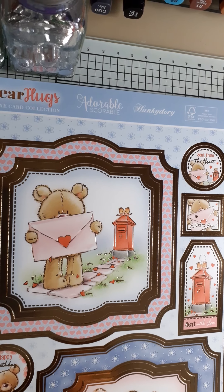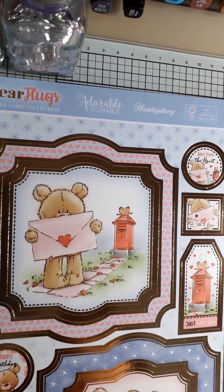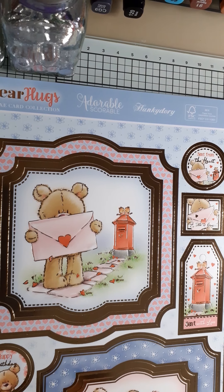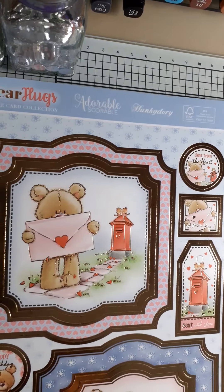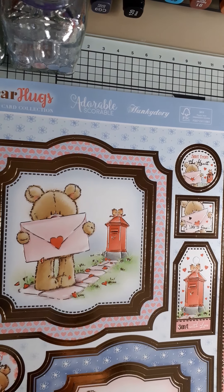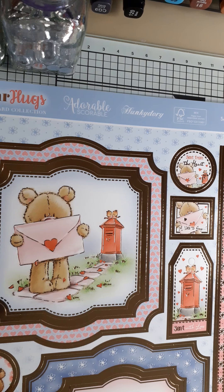Today I'm coming to share with you a collaboration that I'm doing with Kate from Cards by Kate Fletcher and Ros of Crafty Mama Papercraft, where we have taken the subscribers gift pack from Hunky Dory, which came out in December. It was all bear-related. If you want to see the full pack, then Kate has a video of it.